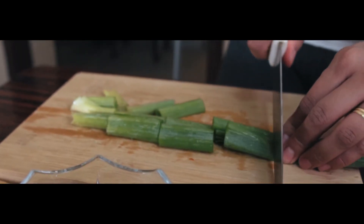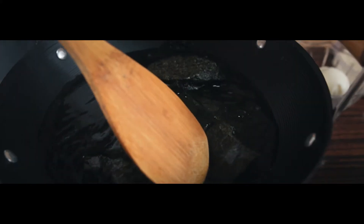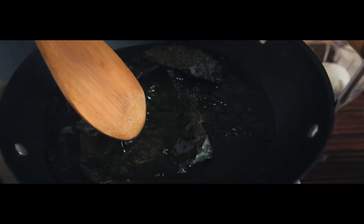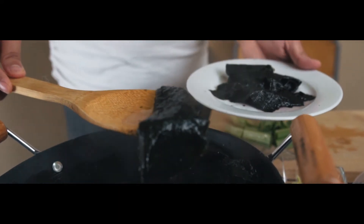After preparing all the ingredients, boil water for our soup stock and add the dried seaweed. You can also use anchovies or shrimp cubes. Simmer for 5 minutes and then remove the seaweed and set it aside.